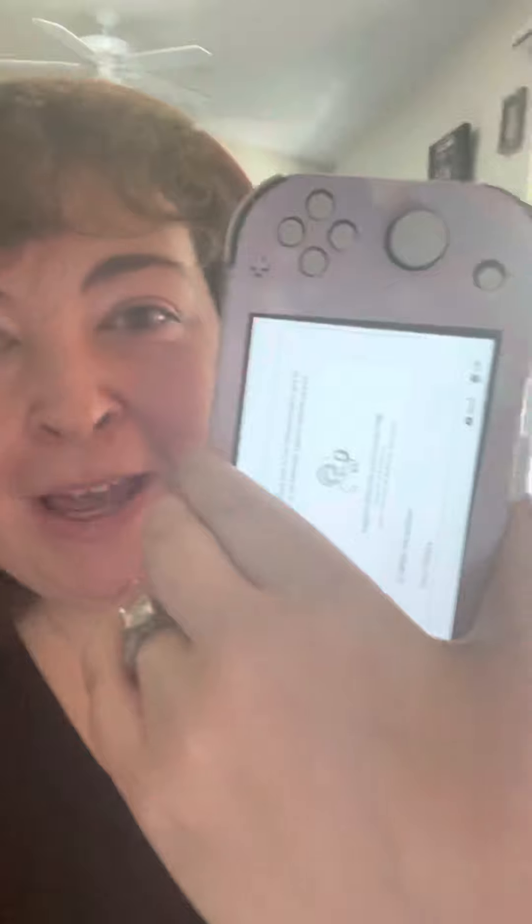Hi guys! I am back and I had promised to show you the Razer Opus X headphone pairing with a video game console. So I was going to try it with my Nintendo Switch Lite, but it turns out that you need a dongle.